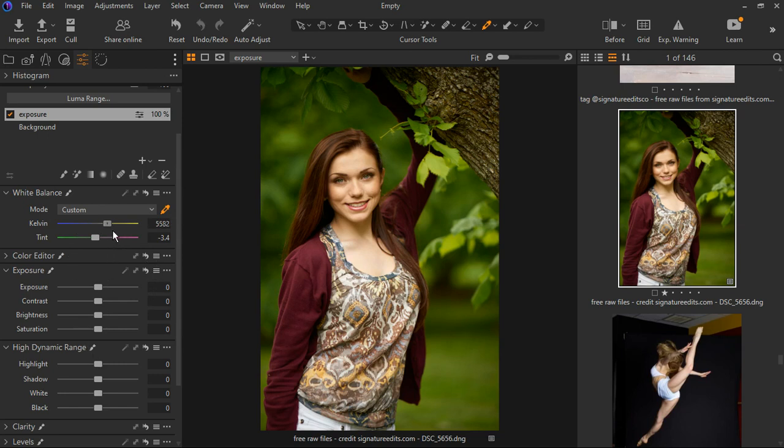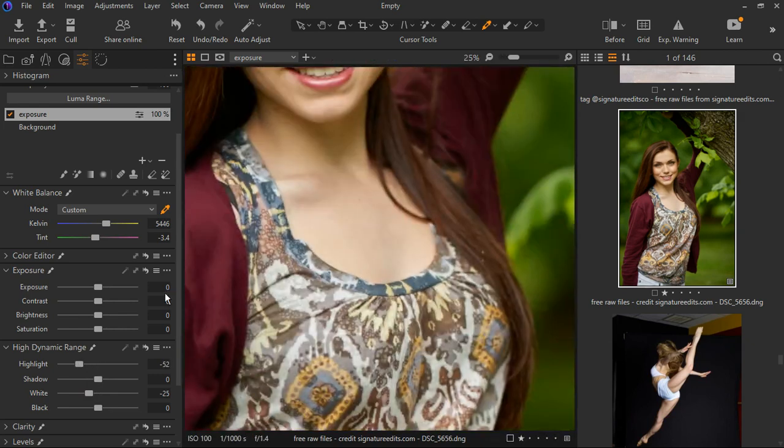I'm going to reduce the yellow just a bit and now we can see some grain is present, which we'll adjust in a bit. Let's bring down the whites and bring down the highlights — bringing down the highlights keeps the details. You can see at the neck, if I turn it off and on you can see the difference. We can also bring down the exposure a bit and we have that.